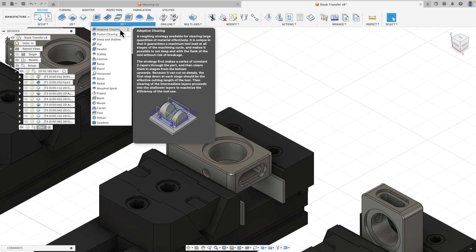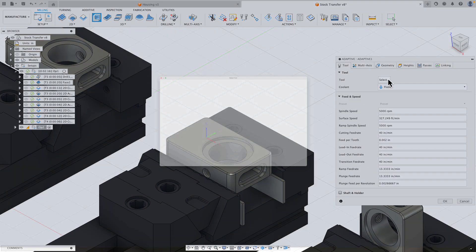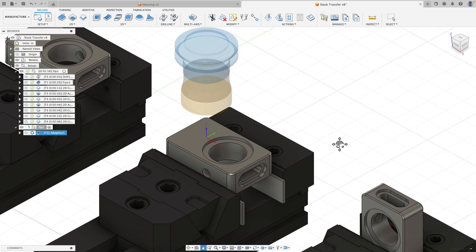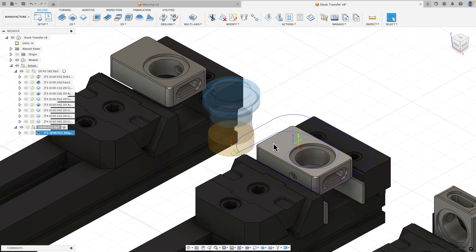To get rid of the hat of material I'm going to do a 3D adaptive clearing. I'll drag out my operations manager so you can follow along. On the tool tab I'll select my face mill - I use this quite a bit for flip sides. For heights I'll machine from the highest selected stock top to the highest selected model top. On the passes tab I'll set radial stock to leave at negative 100 thousandths of an inch and axial stock at positive 20 thousandths to eventually face off for a nice finish. I'll turn on smoothing and hit OK.